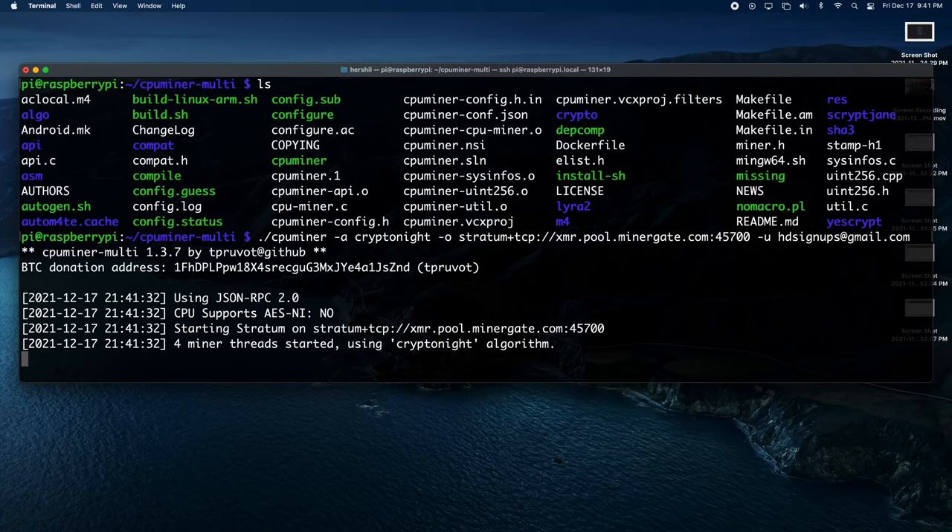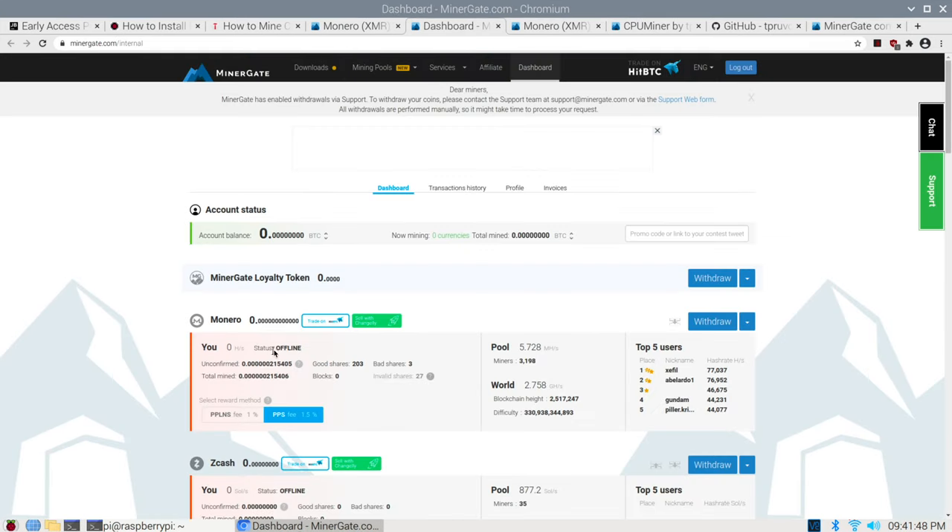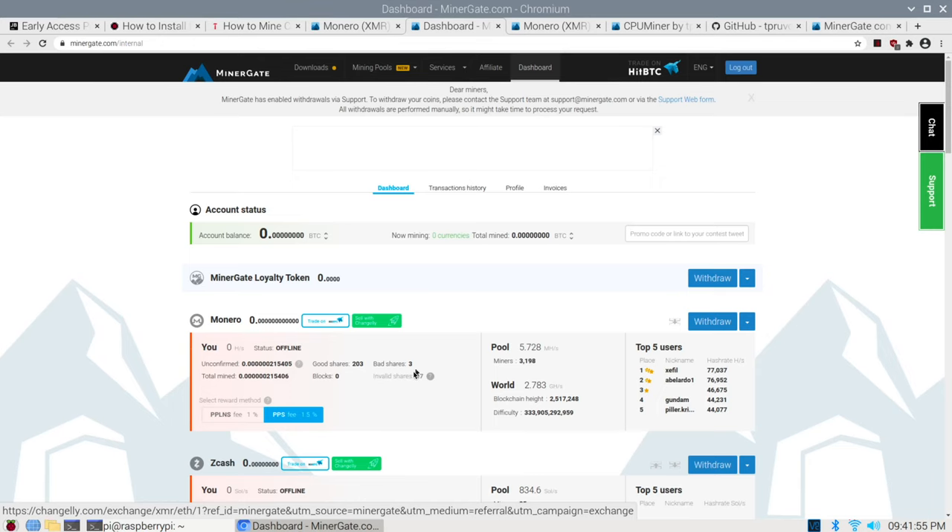I run this command and we're off. Basically what's going to happen now is there are going to be four miner threads starting, and then your Pi is going to start actually mining some crypto, which is quite exciting. Once we go back to our dashboard here, you're going to see that the status changes to online. Good shares are basically computations or problems that your Pi has successfully solved, and you're getting rewarded for those shares with the Monero token.